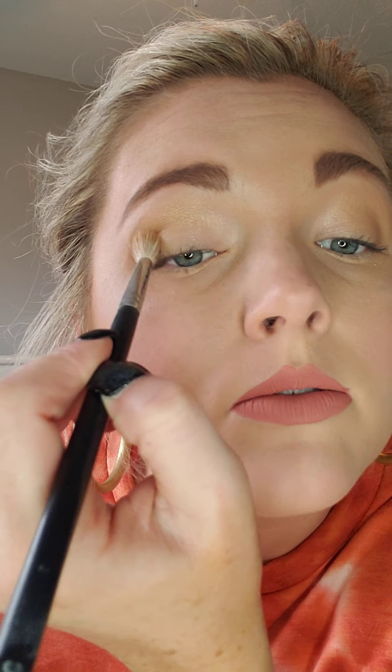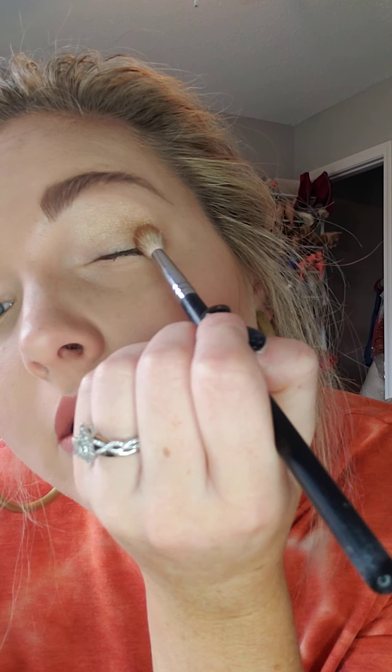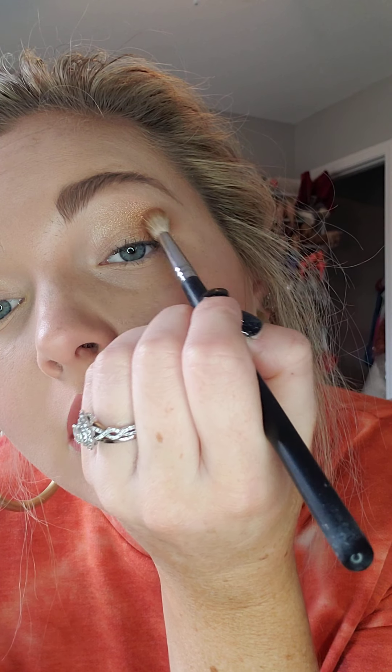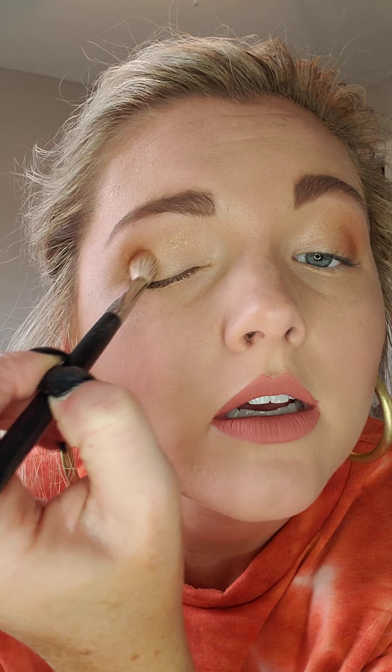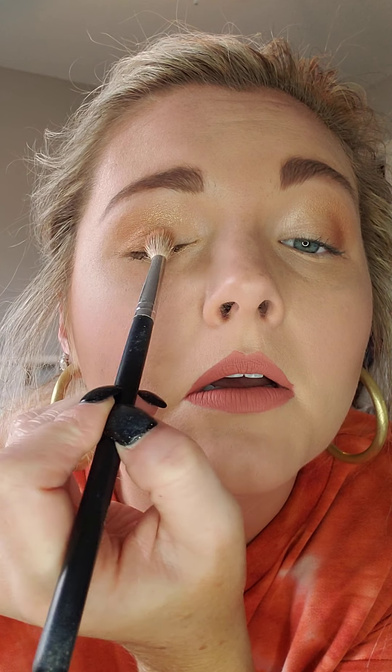Now that I have that blended out, I'm going to go in with Bright Eyes. And this is going to be kind of like my darker. So I'm going in right here in my crease corner, just going to drag that towards the center just a little bit. Same for this eye — start in the corner, kind of just working my way up just a little bit, keeping that down there on that lash line.